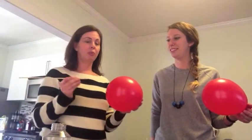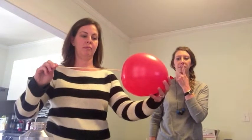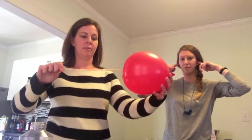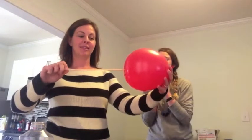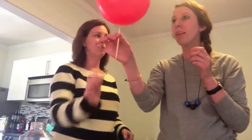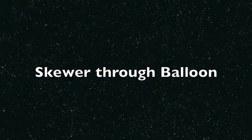Hey, do you think you could put a skewer through the balloon without popping it? I think totally. Let me try — I'm actually going to take the skewer and put it into a little bit of oil and see if I can get it through. Why are you holding your ears? I'm thinking it's gonna pop. And I did it! Oh my gosh, how did you do that? Our discrepant event is called Skewer Through Balloon.